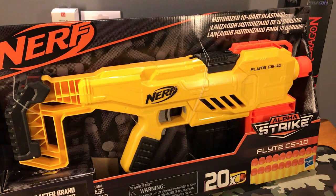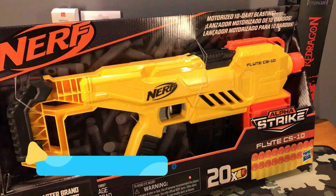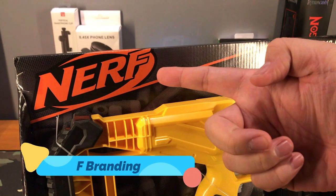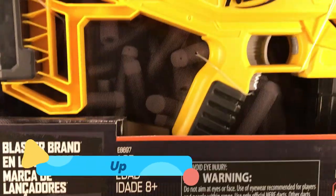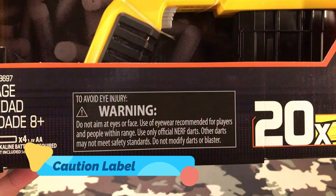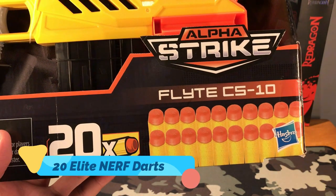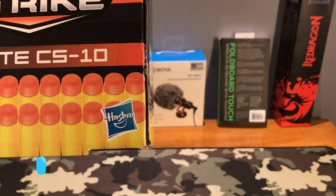So this is our Alpha Strike Flight CS10 right here — a really good looking Nerf gun. There's our Nerf branding right here, and of course this is for kids age 8 and up. There's a caution warning right there, and this comes with 20x Nerf Elite darts, and of course our Hasbro branding right there.